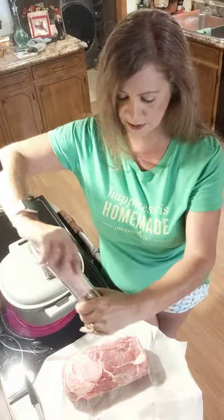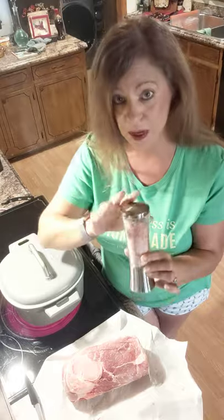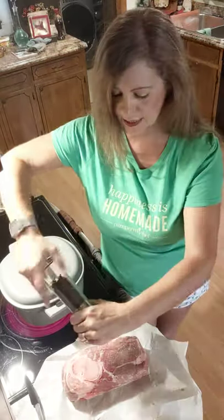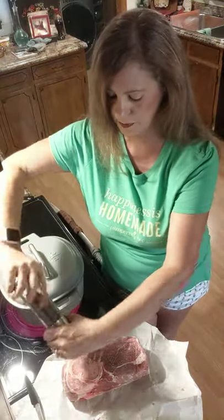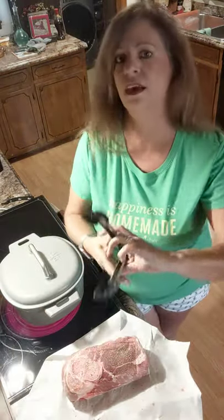I'm just going to sear it. Always go about 12 inches above your meat when you're salt and peppering it, especially salt, because you want it to get more even. When you're doing a roast like this and you're going to sear, you want to season all four sides of it. Here are our friendly tongs — love these things.